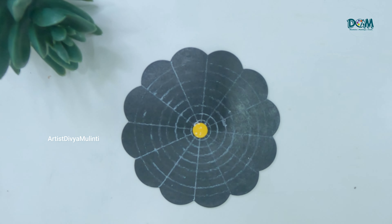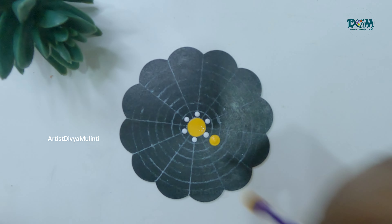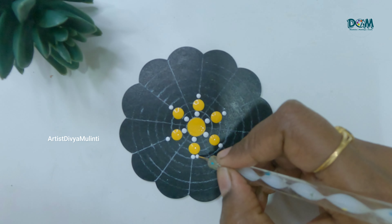Now for painting the second coaster, I am using deep yellow acrylic color. As you can see, I am following the same pattern of dots like I did for the first one.